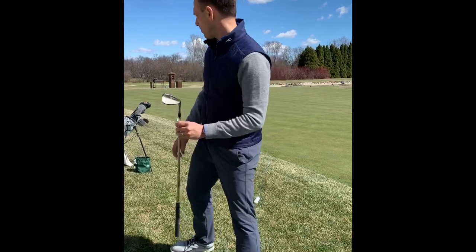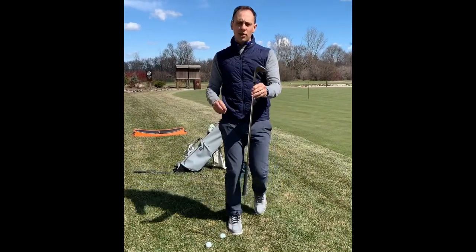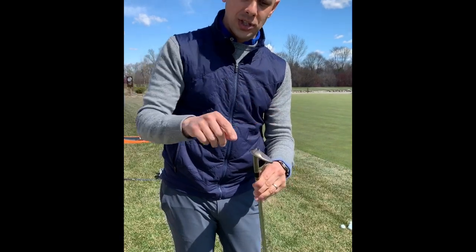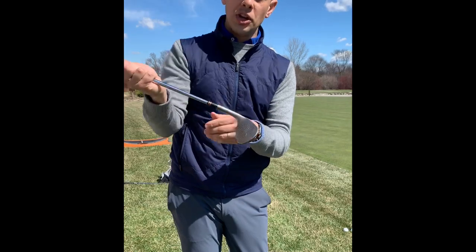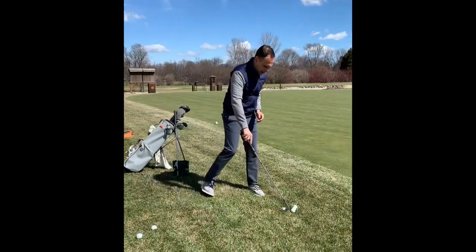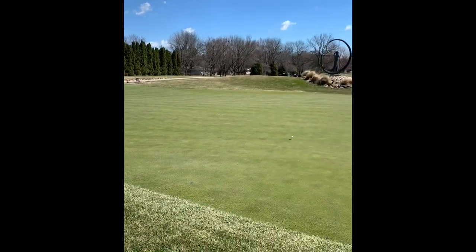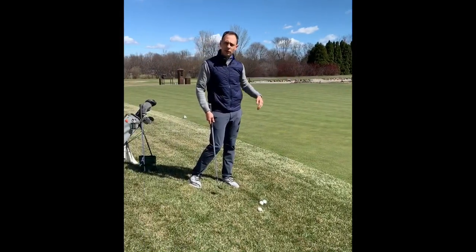For the downhill lie, rather than the 54, I'm going to use the 60. If I'm on a downhill slope of about four, five, or six degrees, the 60 when de-lofted is going to turn into something like that 54. I'll make the same stroke as before and you'll see the ball runs out very similar to my shot from the flat lie.